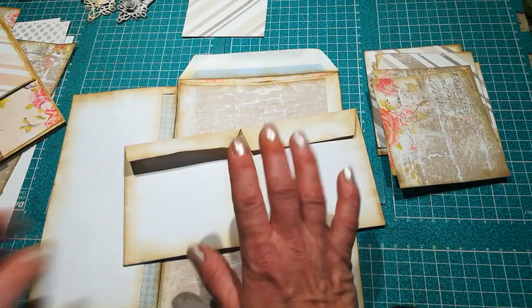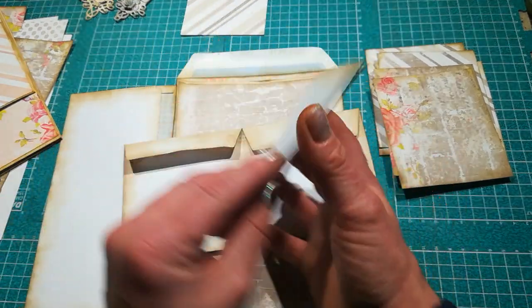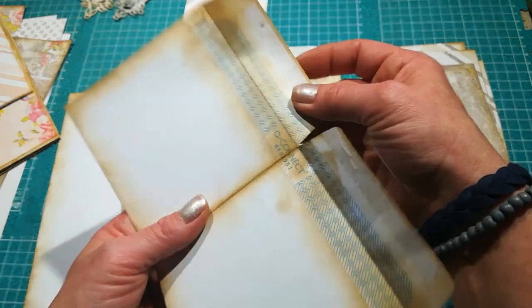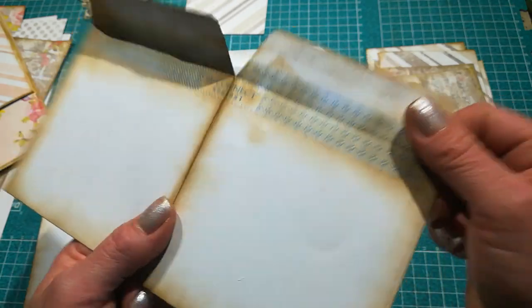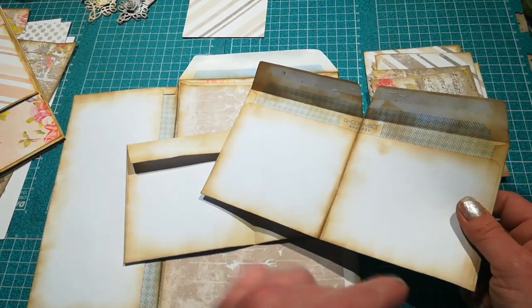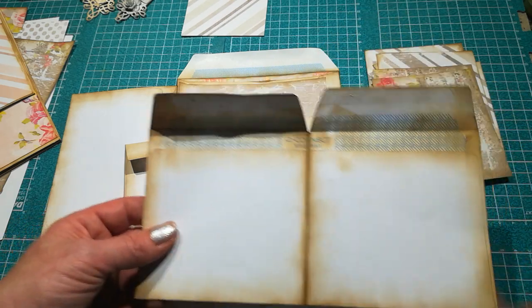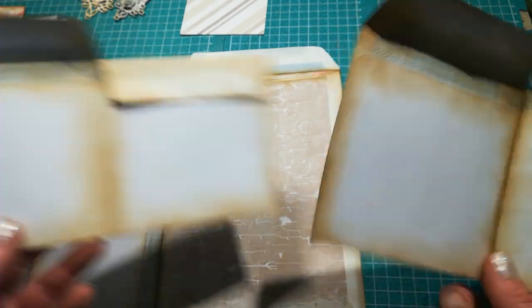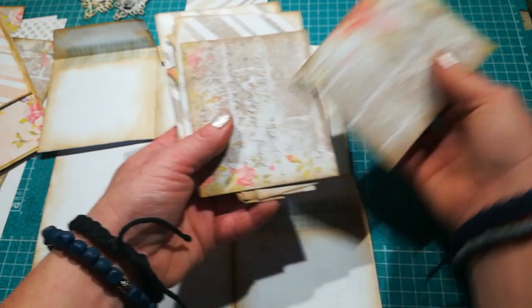I'm going to take those two DL envelopes — I already folded them in half and created those two envelope flaps. How to make these is in Part 1 as well, so I'll place a link for Part 1 at the end of this video. I already prepared them, distressed all the edges, and here I've got all the papers I'll need.